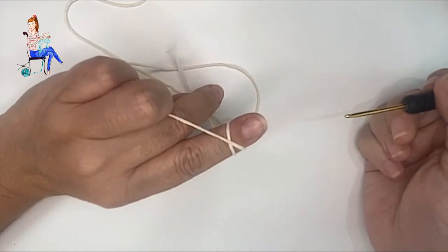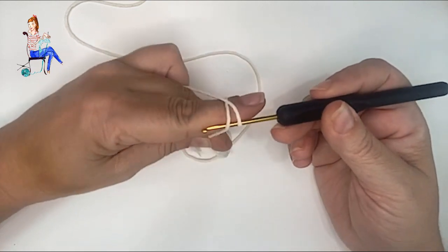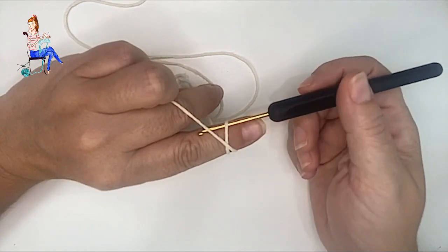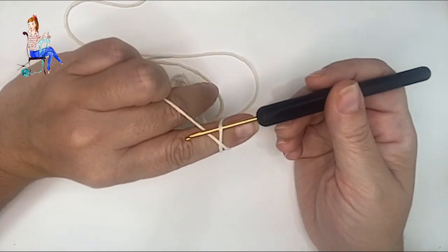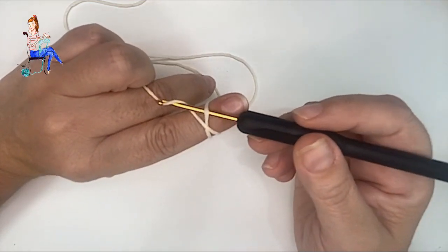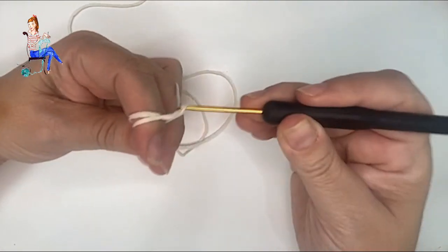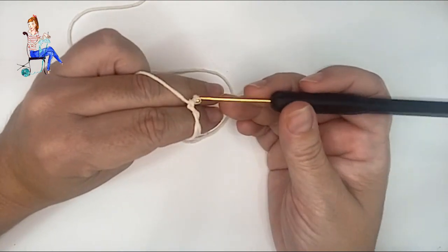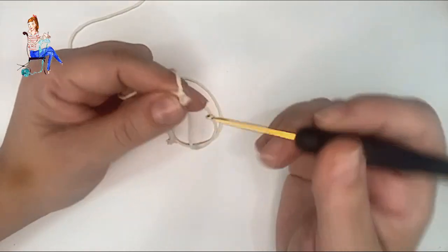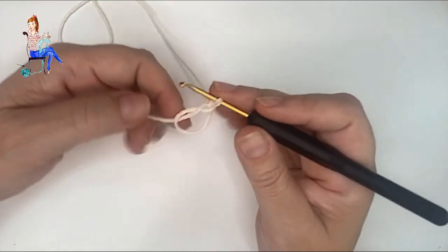Con la hebra bien agarrada, cogemos el ganchillo y lo introducimos por la parte donde está la yema del dedo. Subimos hasta la zona después de la X, donde está la uña, pasamos la cabecita del ganchillo hacia adelante sobre la hebra cruzada, y hacemos una especie de cadeneta pasándola por debajo de la otra. Perfecto. Hacemos una cadeneta para asegurar el círculo mágico, y ya podemos sacar el dedo con cuidado.